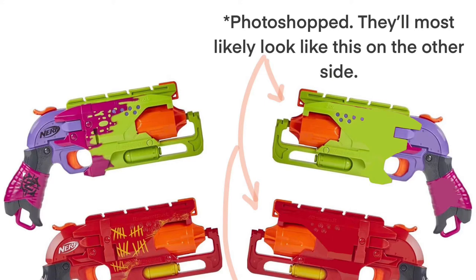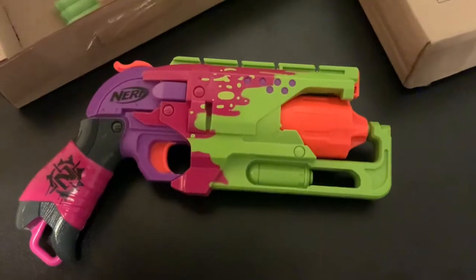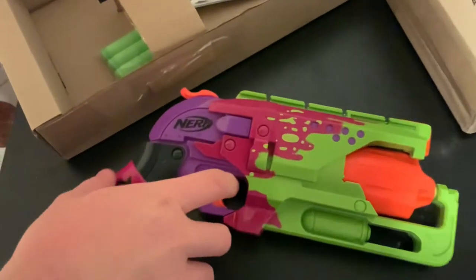So there was this image online speculating if the backside — due to Nerf making all those Elite 2.0 blasters — if they cheap out on the backside for the reskins. Well, here's how the back looks like.